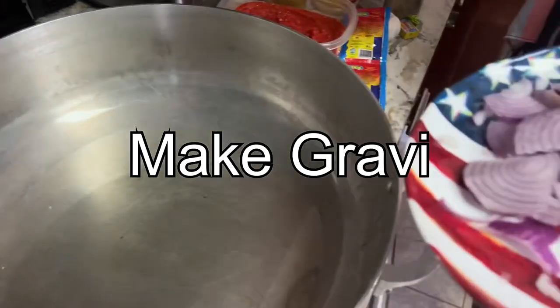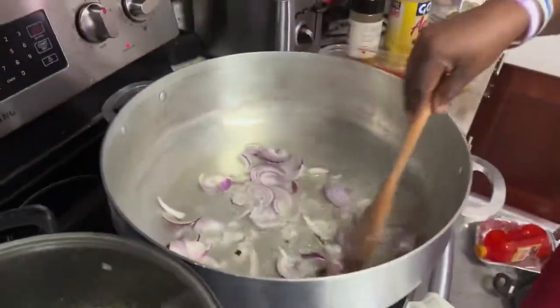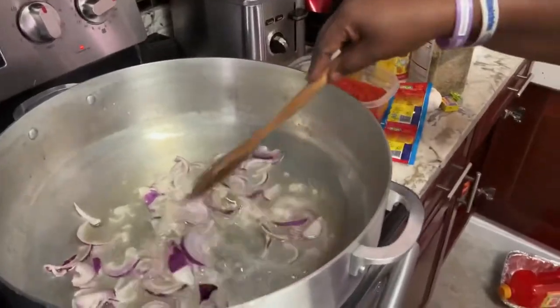It's time for the gravy before we add the rice. If you could remember, I've blended onions already, but we still need some onions.